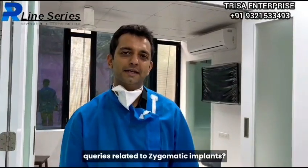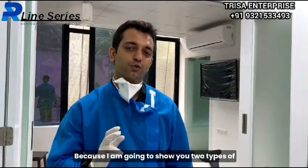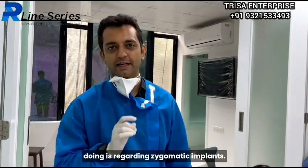Hi, do you have any queries related to zygomatic implants? I am going to show you two types of cases, both having pterygoid implants and nasolase implants, but the discussion I am bringing is regarding zygomatic implants.